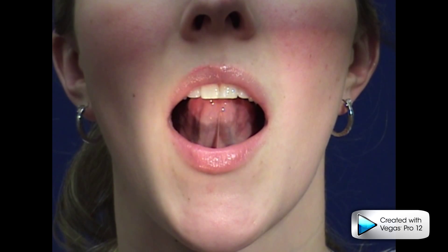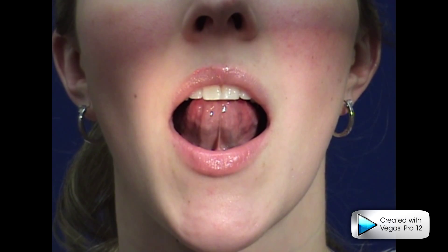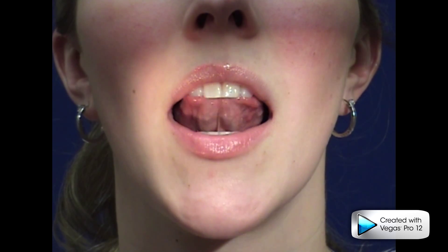Tongue sounds. Open your mouth slightly. Without touching your lips or teeth with your tongue and without movement of your lower jaw, practice making the la, ta, da, na sounds.